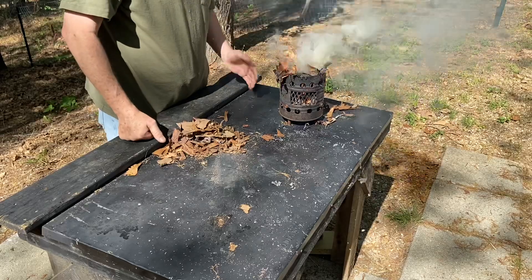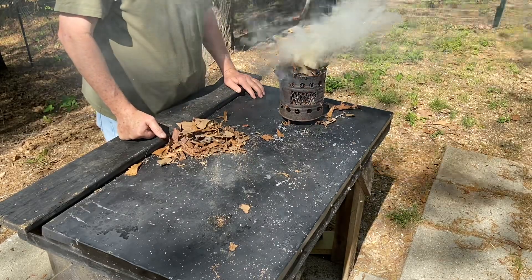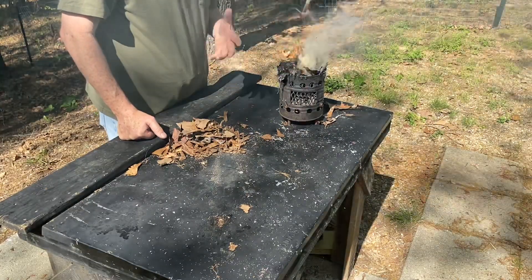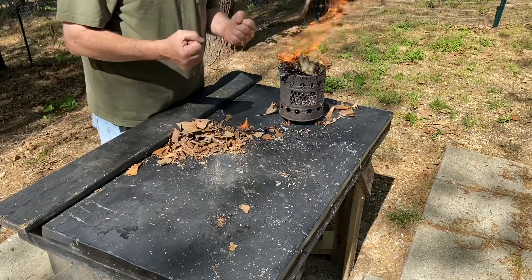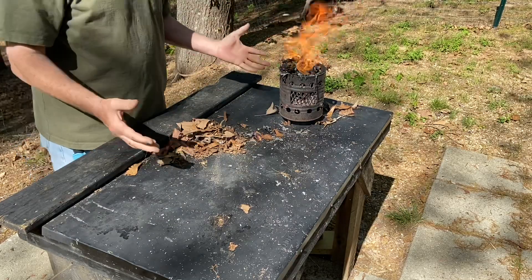Alright y'all, I'm going to keep an eye on this fire and I hope you learned something. There's lots and lots of materials and plants that work for coal extender — you ought to get out there and practice with some of them. Oak tree catkins is another good one. Appreciate you joining me on this one. Catch you on the next one.